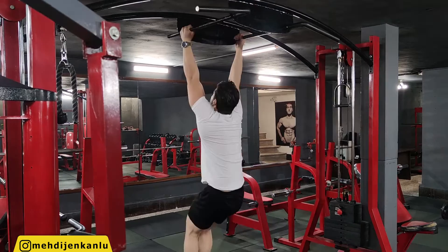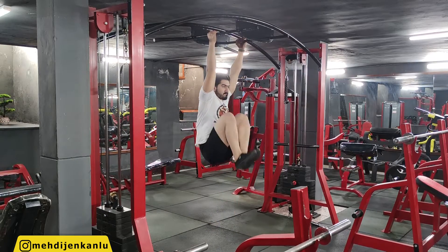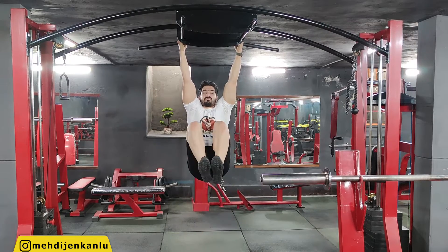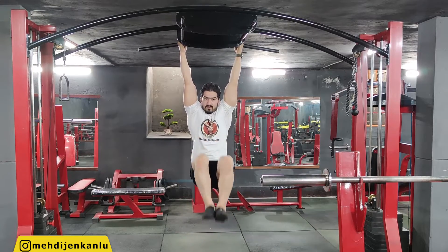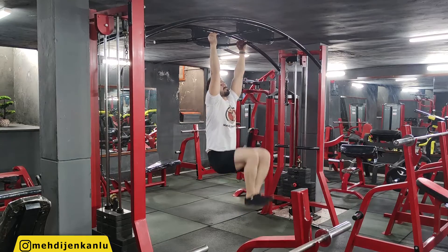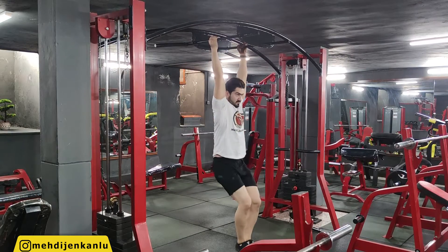Keep your lower back as straight as possible throughout the exercise. The exercise is best performed with your lower back pressed against a padded surface for support. Instead of hanging from a bar with an unsupported lower back, use a captain's chair if one is available. The hanging knee raise is essentially the same as the captain's chair knee raise.